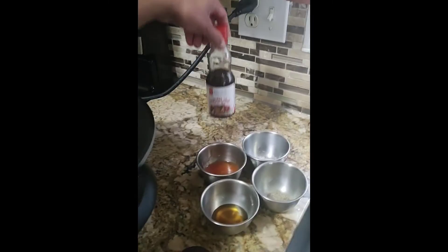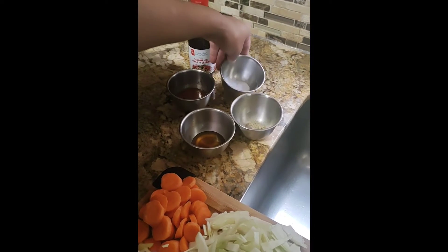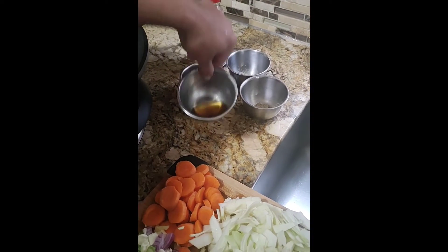And for the sauce, I'll be using one teaspoon of sesame oil, sweet chili, one teaspoon of salt, one teaspoon of black pepper, and fish sauce — two teaspoons.